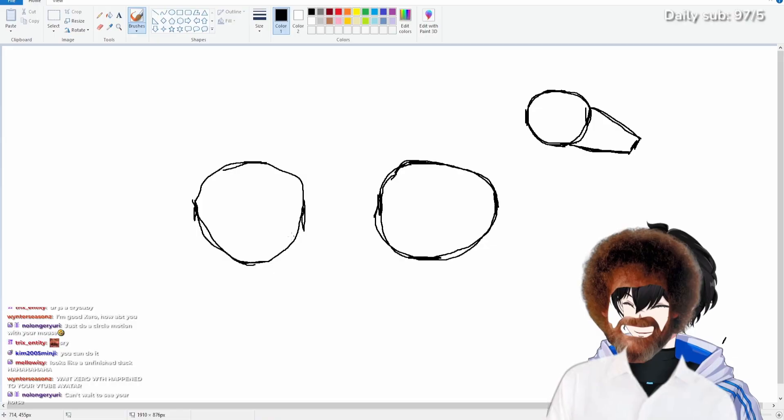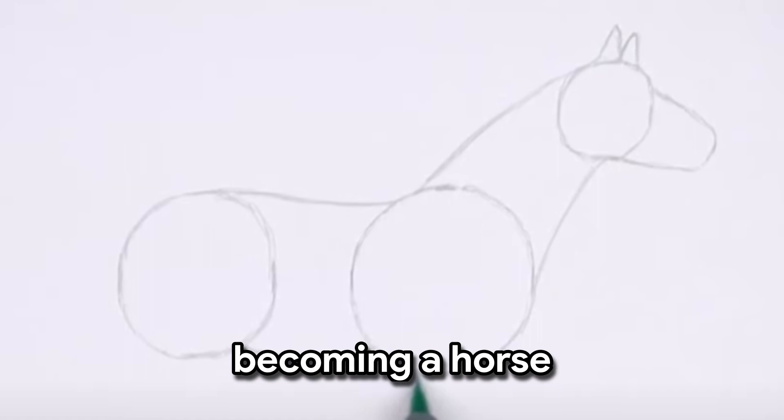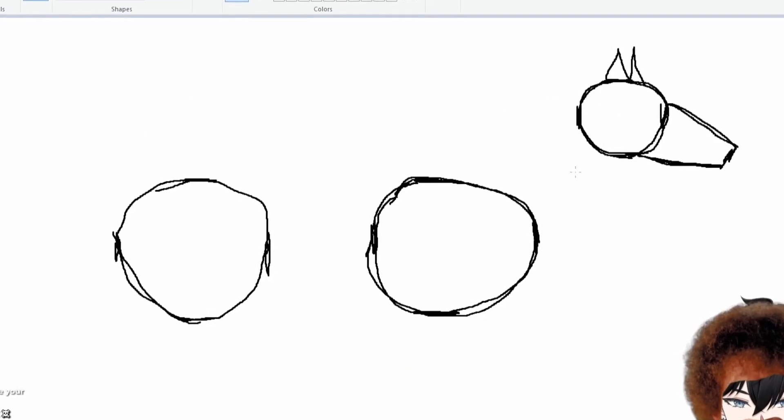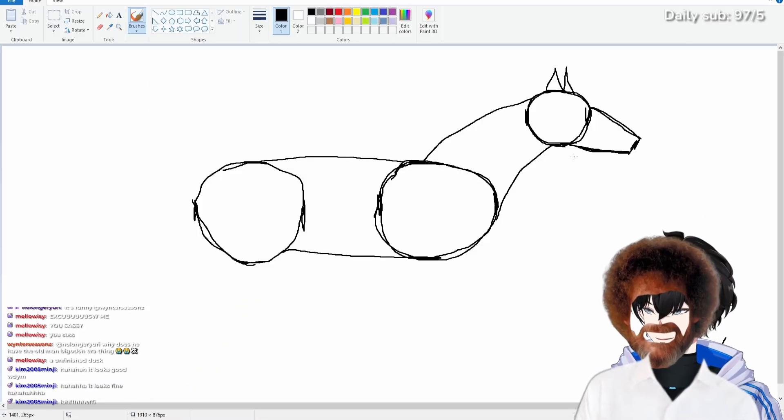What do you mean unfinished duck? You're a hater. His looks like it's literally becoming a horse. Mine looks like... I don't know what it looks like to be honest. Honestly, it kind of looks like a sausage right now.